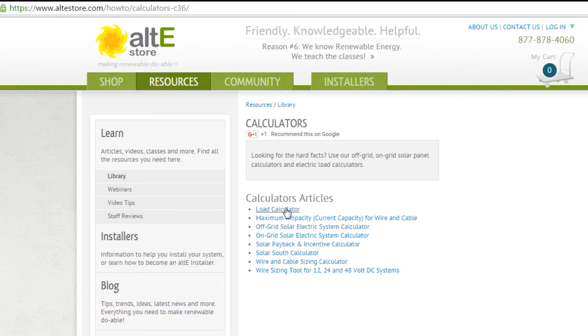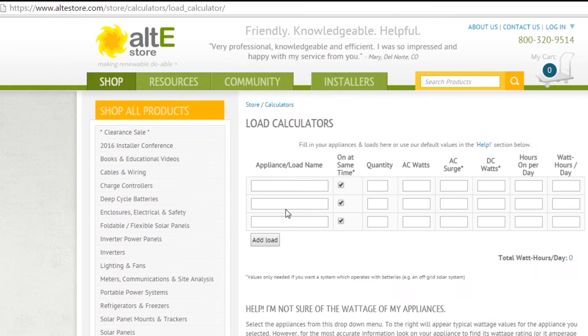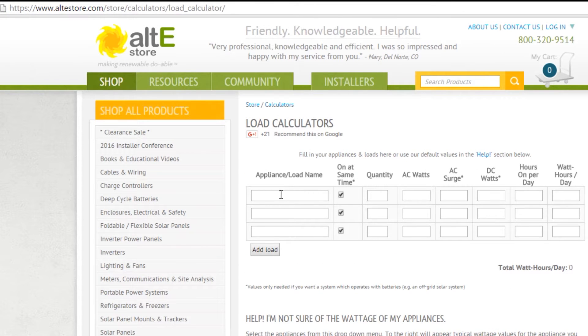We've got several different calculators here. We're going to go over the load calculator, and this gives us a little bit of information about it. We click on that, and it gives us fields that we can fill in using the information we know about what appliances or loads we're going to be powering with our solar system. We're just going to go in and list them one at a time. You want to really make sure that you think about everything that you need, because everything you're going to be using has to be included here so you don't accidentally make the system too small.